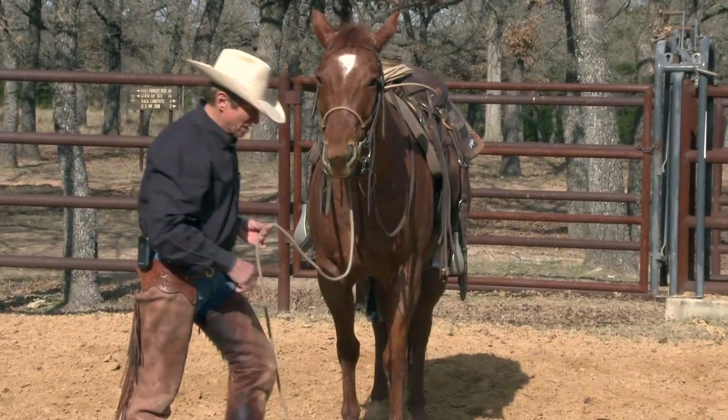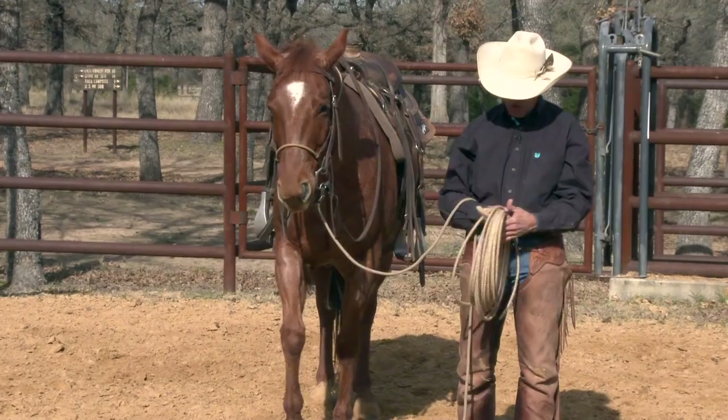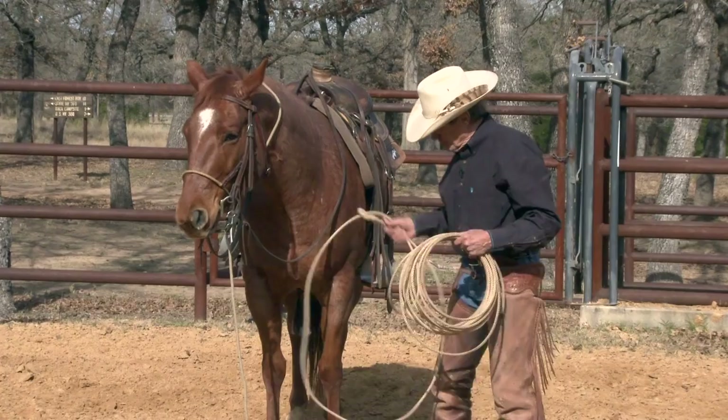Another way I really like to do it is with my rope — I use the old Craig Cameron horse handling rope. What makes it a horse handling rope is it's soft. I don't like stiff ropes when I'm handling horses; I want a soft rope. The ropes I sell in the store come in different lengths — this one here is a 50-footer, but I recommend you start out with the shorter one that we sell.